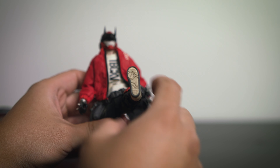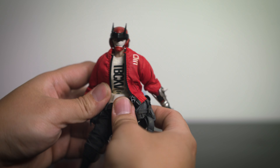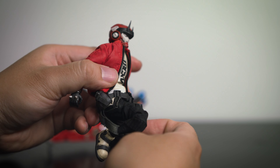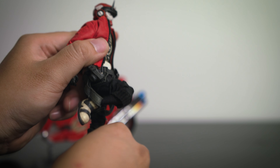The leg comes up about 90 degrees, and the knee is also double jointed, so it gives a nice bend that will allow for those dynamic poses.